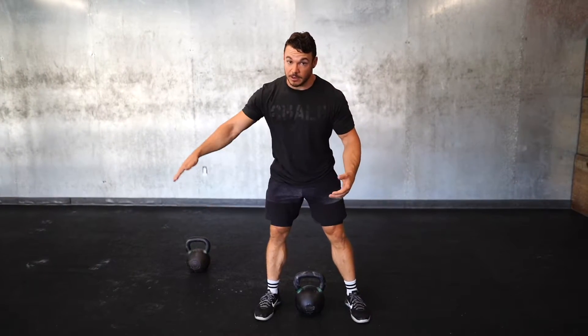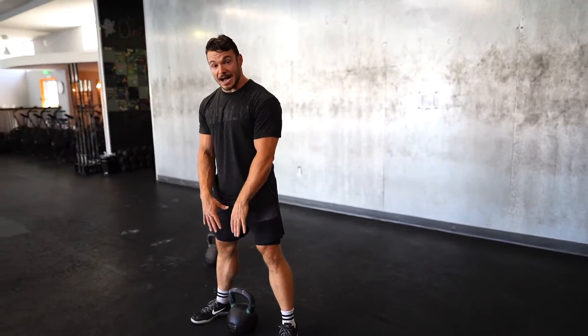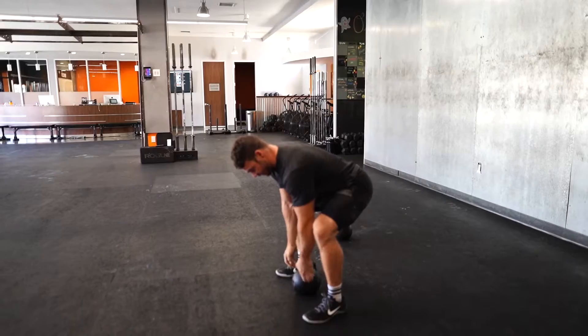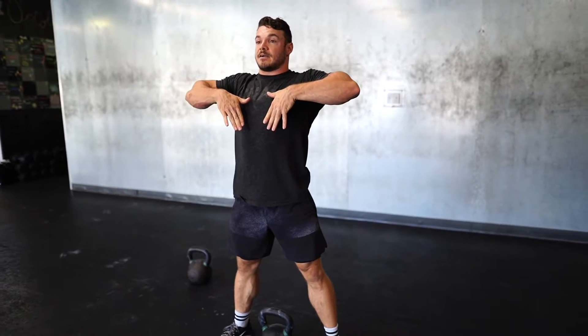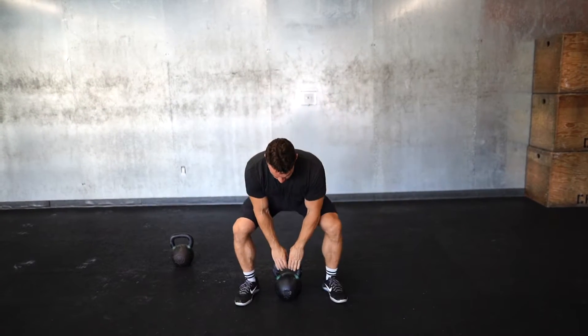You guys are going to stand directly over your kettlebell. Get your squat position right on top of it. You're going to grab the top of the kettlebell with your hands pointing down — you're not going to grab the sides, grab the top. We're going to do an upright row motion, drop down under that kettlebell and catch it, just like you would with a barbell for a squat clean. So it looks like so, you're going to be here.